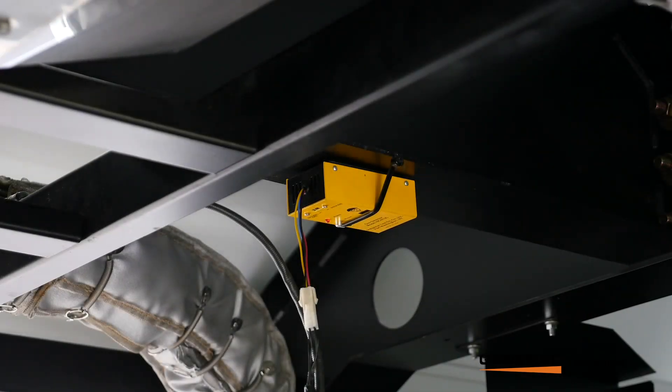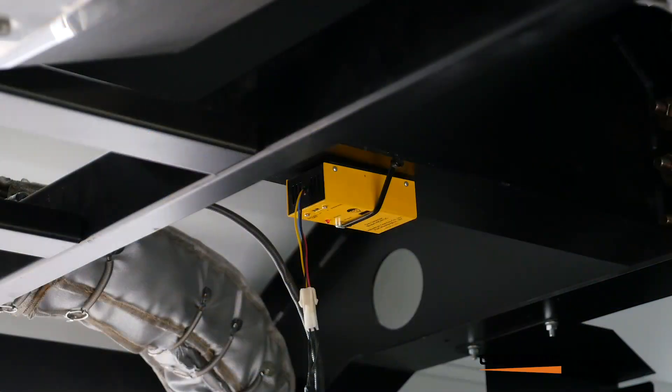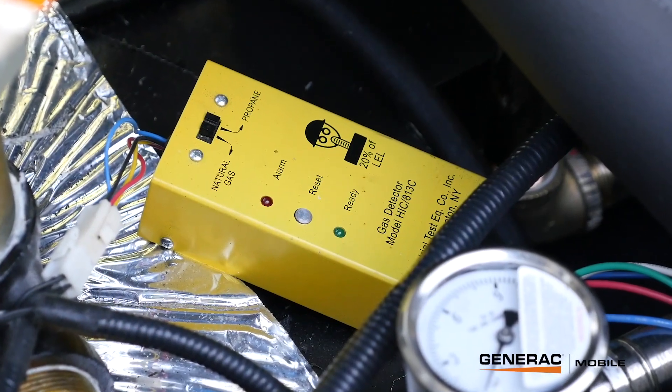Here we have a gas detector attached near the top of the unit. If there's ever a natural gas leak in the engine, once it hits 20% of the explosive limit of natural gas, that sniffer will go off and either shut down the unit or not allow the unit to start. Note that most of the time there's so much airflow in the unit that you'll never accumulate enough gas to set off these sniffers — the main goal is to prevent starting while the compartment is full of flammable gas. There's also one down on the frame for LP. Since natural gas is lighter than air, the top one should be set to natural gas; since LP is heavier than air, the bottom one should be set to LP.